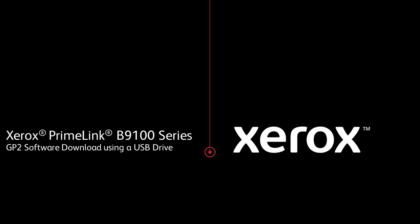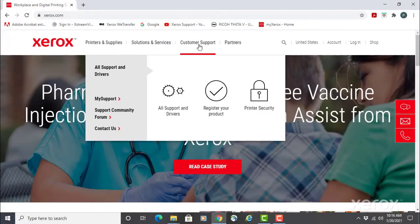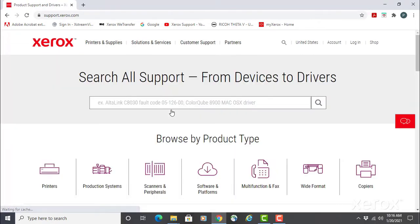Xerox PrimeLink B9100 Series GP2 Software Download using a USB thumb drive. Current release software or firmware is available at xerox.com. Point to Customer Support, then All Support and Drivers. In the search box, type B9100.